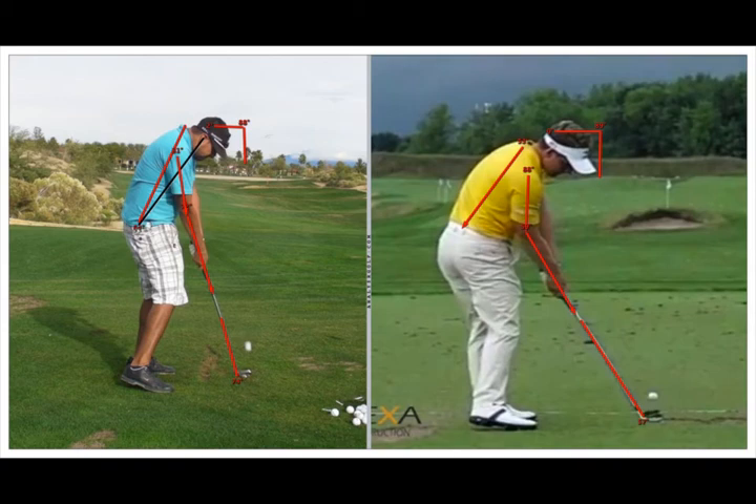Looking at Luke, he has similar positions to Tiger and Rory. He's maintained his spine angle, his right upper arm is almost straight down with a bent elbow, and his right hip has turned into the ball — you can easily see both back pockets. So he's making the pro move here at impact.